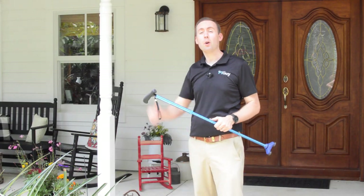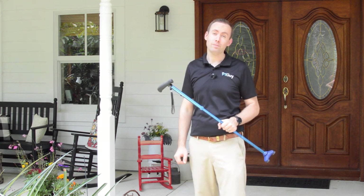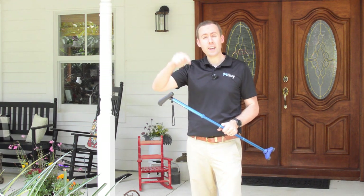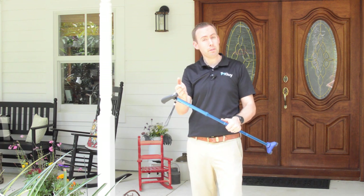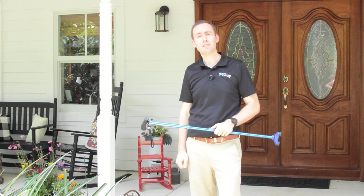So that's the safe way to go up and down that step using your cane and hopefully not have a fall. Speaking of falls, if you want to learn how to reduce your fall risk at home, you can get my free home fall prevention guide down in the link below. And if you want more videos like this one to help you learn how to move better and stay independent so you can enjoy your life, click the subscribe button down below and we'll see you in the next video.